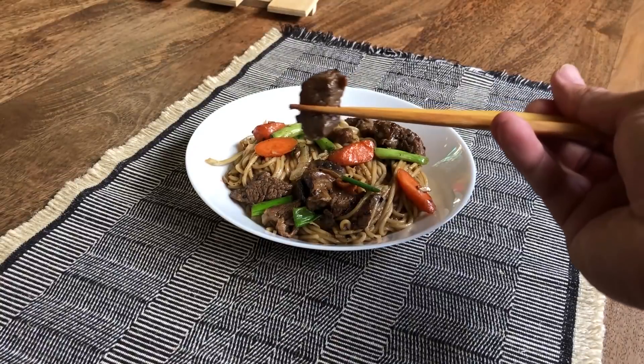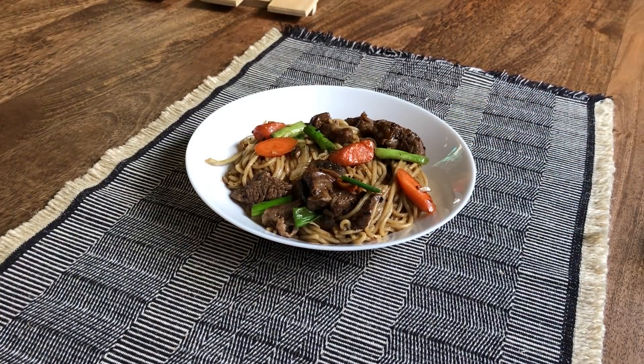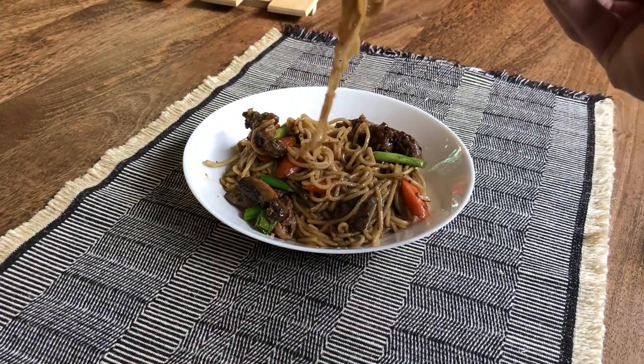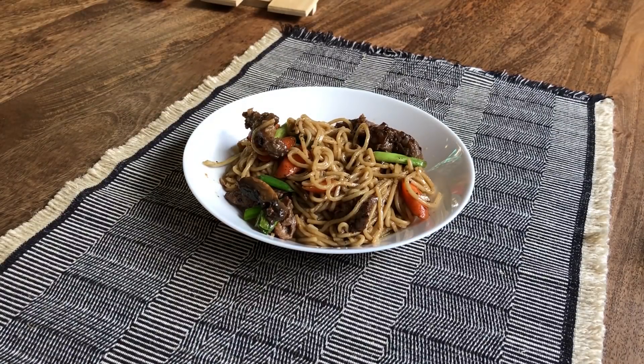Let's give this baby a shot. Mmm, the beef is so good. It's got that nice salty and sweet taste that you get in Asian cooking. Let me try the noodles. I gotta say guys, this is the best tasting noodle I've ever put in my mouth.